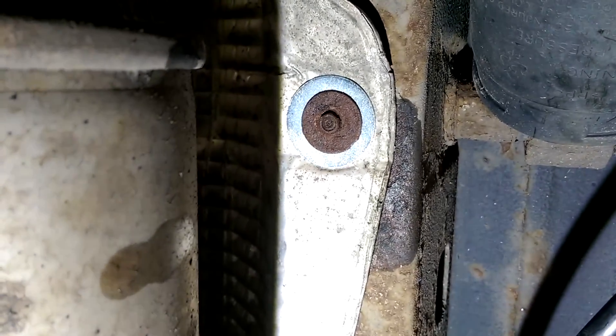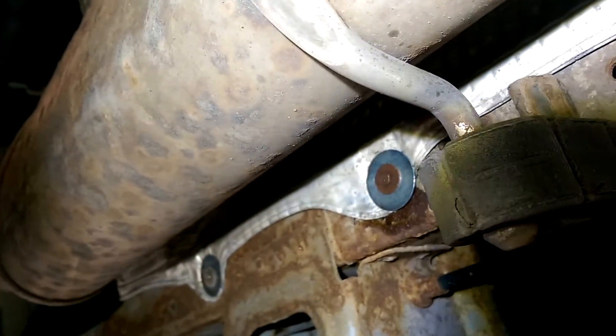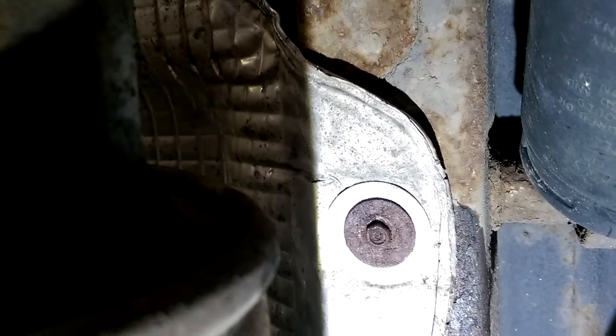I've put the bolts back in with the larger washers and as you can see that's holding the heat shield up nice and firmly now. Nice and simple, half an hour job, very easy. Don't forget if you like my videos please hit like and of course subscribe.